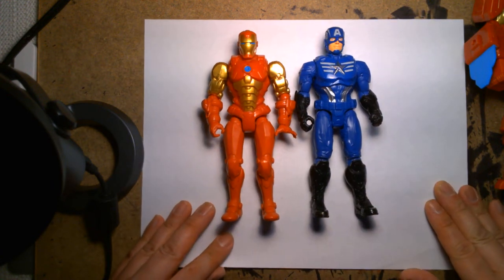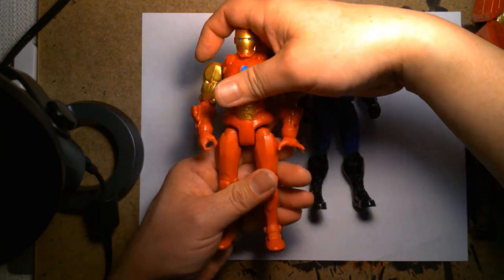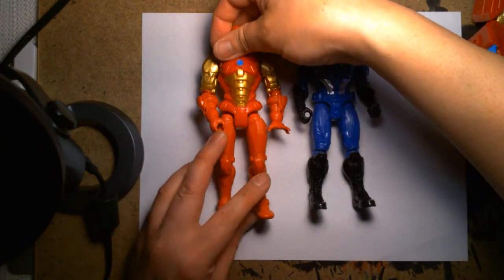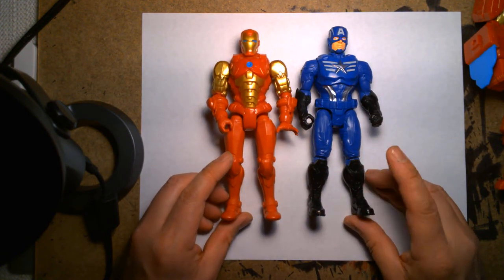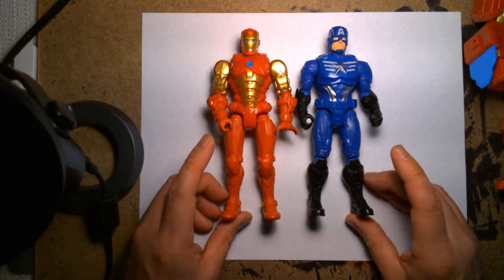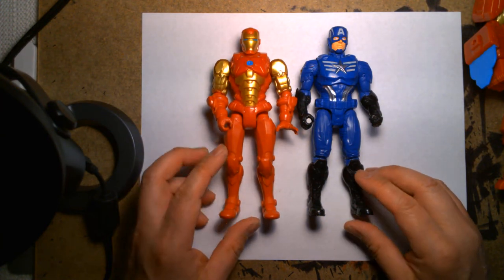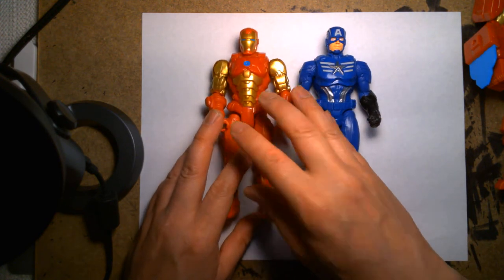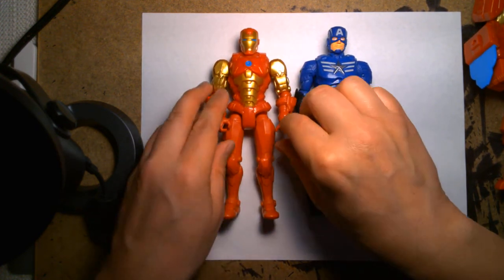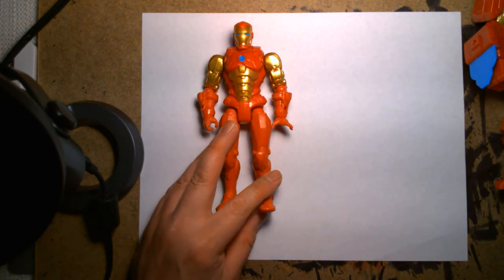It'd be great if this line continues — I'm not sure if these kiddie lines will carry on for another wave. It'd be fun to have other characters in this Mech Strike line, like Vision, Hawkeye, or Black Widow. But you're getting Iron Man and Cap — the two flagship leaders of the Avengers — and they're cool figures.